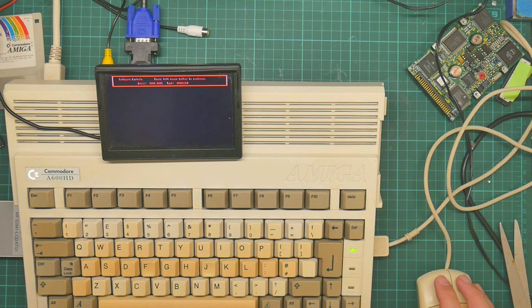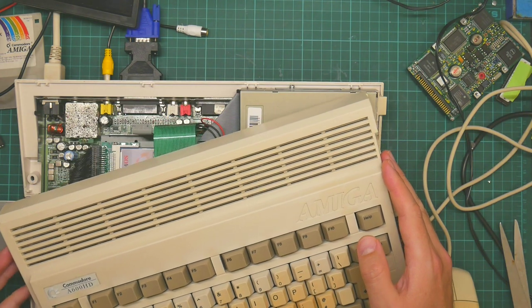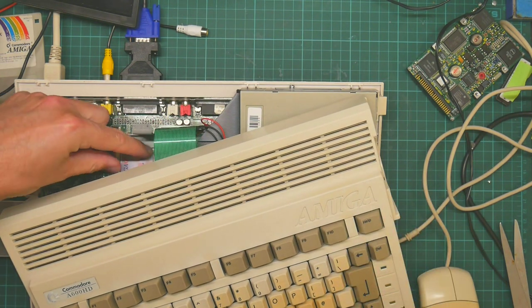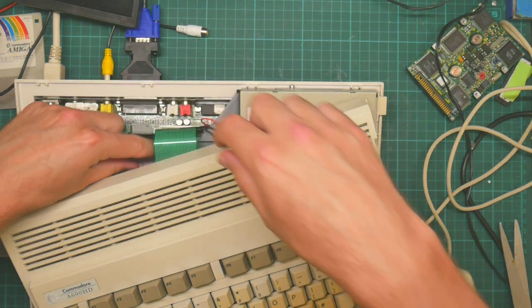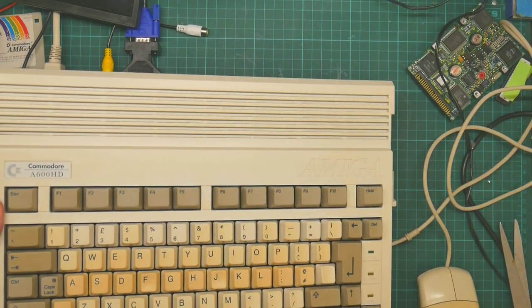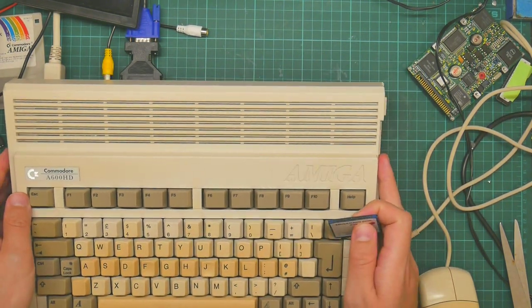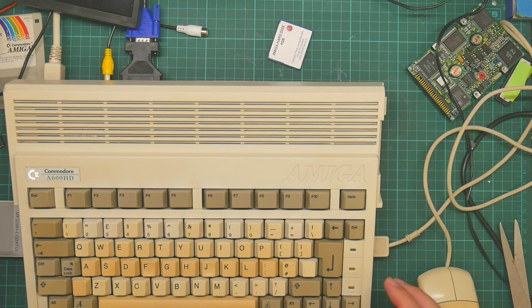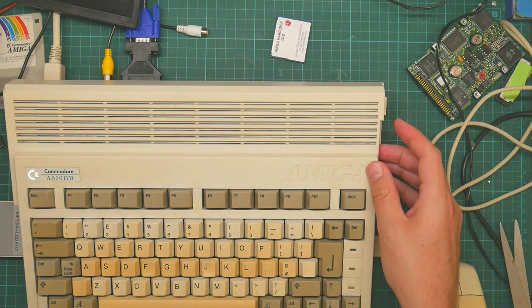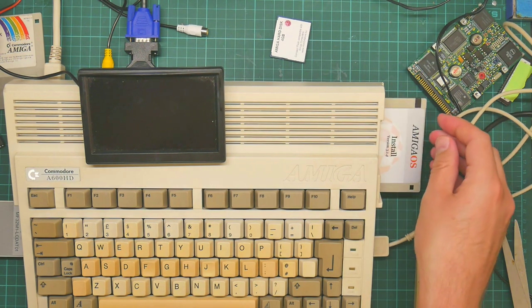I think we're going to have to unplug the hard drive. Yes, we can — I don't want to have to unplug the keyboard. So I can reach in here and remove the compact flash card. If the worst comes to the worst, I can stick this in a real PC and wipe it. But now I just want to see whether it's actually going to boot the install disk.